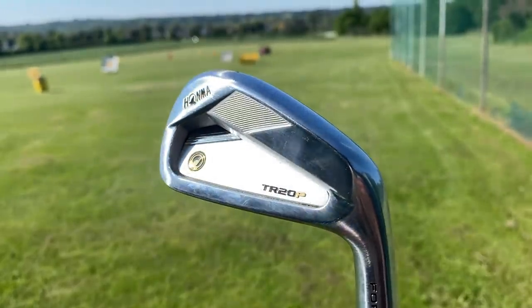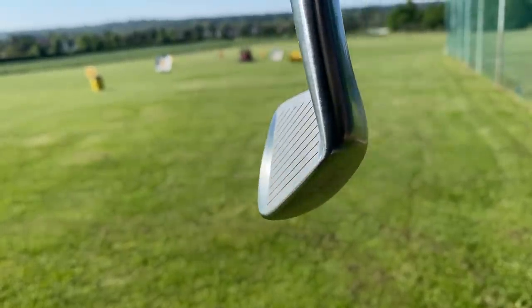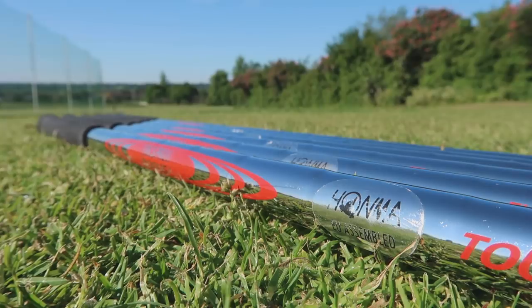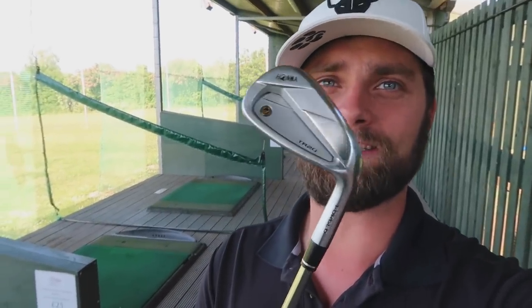HOMA TR20P iron — I think we can all agree this is a good looking iron. It's simple, it kind of speaks for itself. There's the placebo effect of an expensive iron, like anything with a high price tag — we're talking £200 an iron — automatically you think it looks nice. It's got that elegance, very simple, a nice little smattering of gold, a uniqueness in that it doesn't have a P wedge. It goes 5 to 10 with numbering on the bottom. It's a player's iron, going to look sleek from the top but give you forgiveness — very much like a P790.